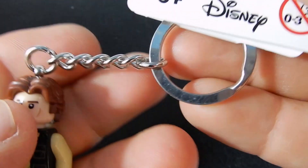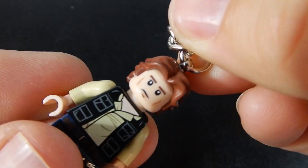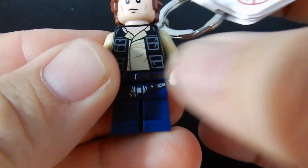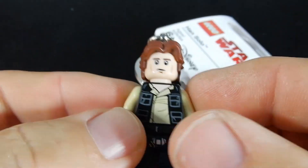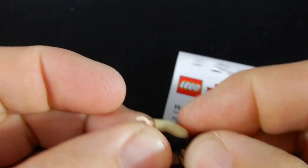Just a bit of detail on the back with that vest print and overall I think it's pretty cool. The keychain — you've seen these before I'm sure — but just a basic keyring with a little chain and then there's this pole that kind of goes down through the torso into the legs. So unlike a regular minifigure, you can't pull off the legs or take off the head or anything.